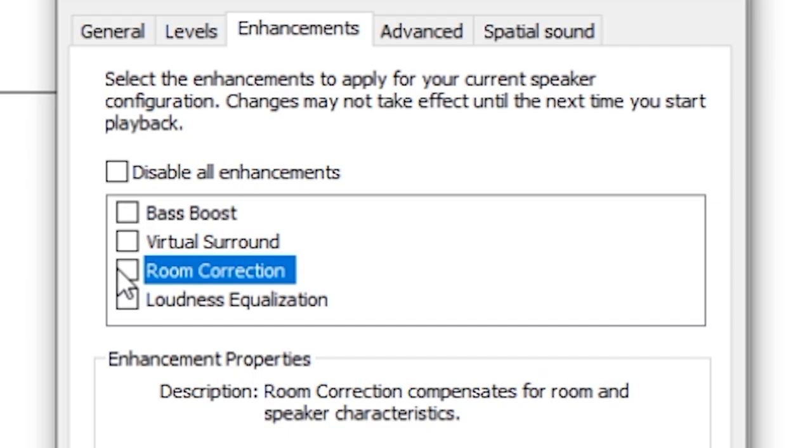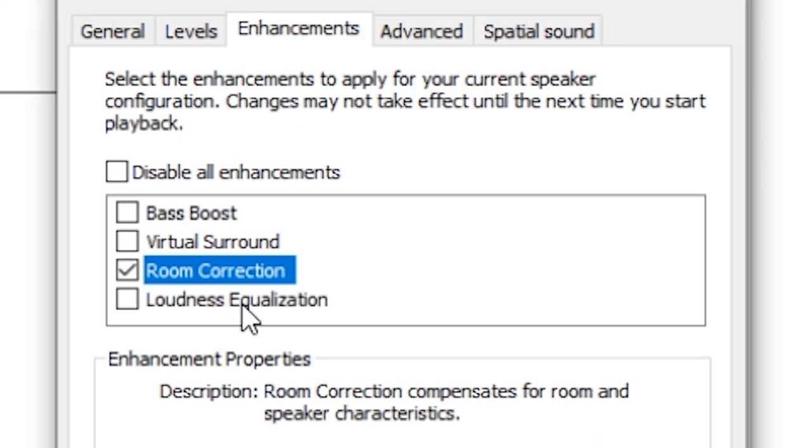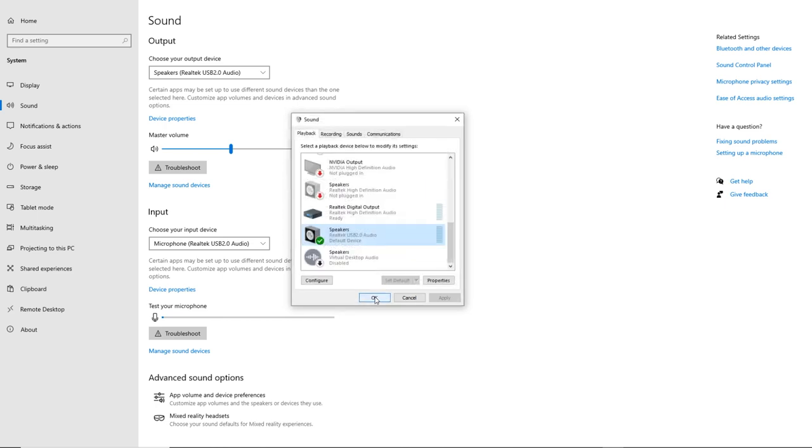Now let's look at the enhancements tab. After a lot of testing, I highly suggest that you do not enable the bass boost — the bass inside the speakers is already very nice and it will only further increase potential damage to the speakers. Virtual surround is not going to make much of a difference, so no need to enable that either. If you want a more balanced sound, you could look at room correction, which will analyze anything around the device and equalize the sound correctly. Loudness equalization will also equalize all the various settings inside the speakers — just make sure your bass is not too high, as it will really damage your speakers. For the spatial sounds tab, you could leave it off or choose another option you're most comfortable with. Once you're done, click apply then OK repeatedly until all the different pop-ups are gone.